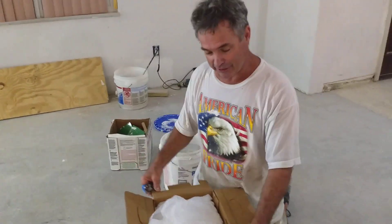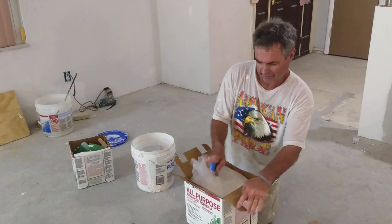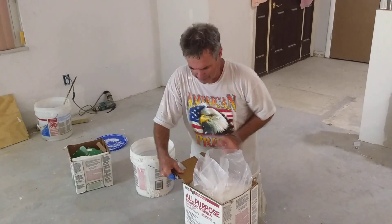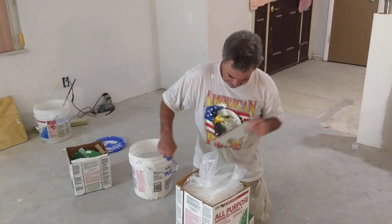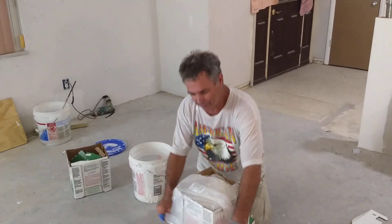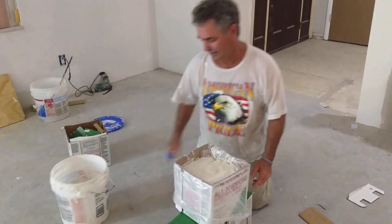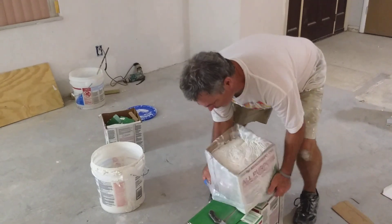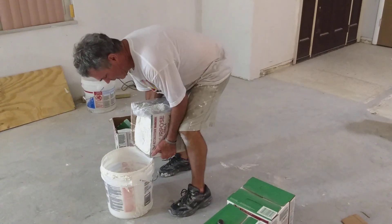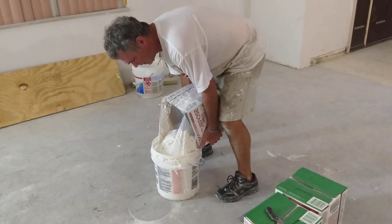You can either leave the tabs on or take them off. I like to take them off — I just cut them off with the razor blade — and then you just stretch the plastic bag around the top. You do it in a garbage can. You got your bucket ready, you want to hold on to the plastic, put it right next to the bucket and just kind of tilt it and shake it a little bit, and it goes right in the bucket like so.